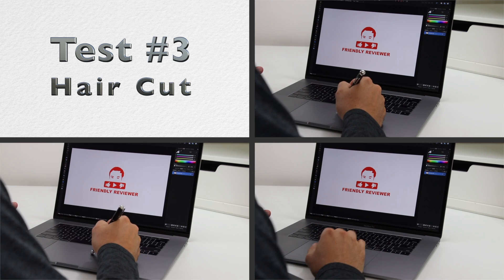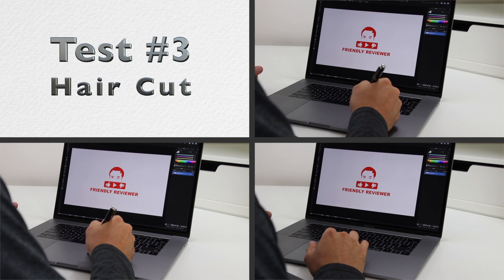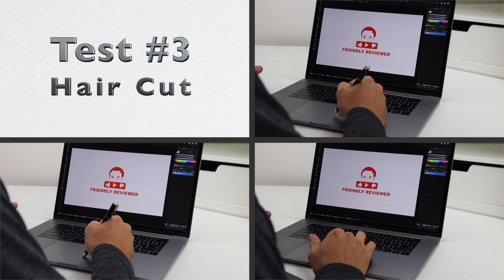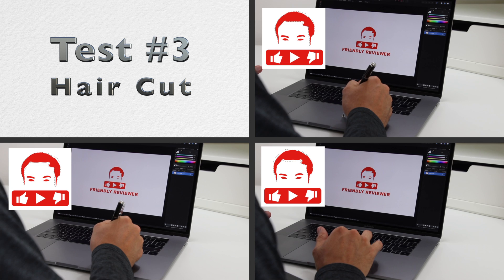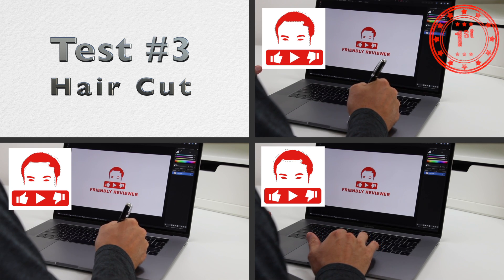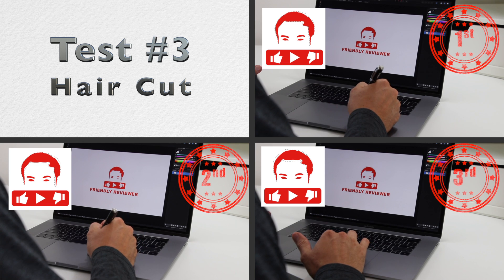The third test is using the lasso tool in Affinity Photo to cut out the hair portion of the logo. I noticed that it is a bit more responsive than the Image Preview Markup feature. The results were close again with the disc tip just barely beating out the fiber tip and my finger coming in a distant third.